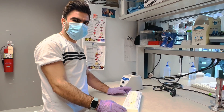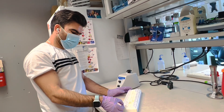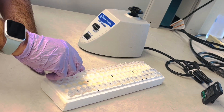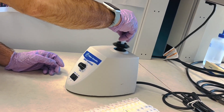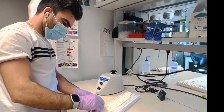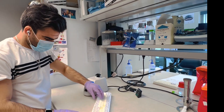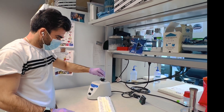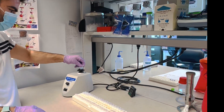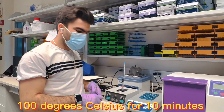Once you've finished inoculating the bacterial isolates into the culture tubes containing double distilled water, the next thing you need to do is vortex them.